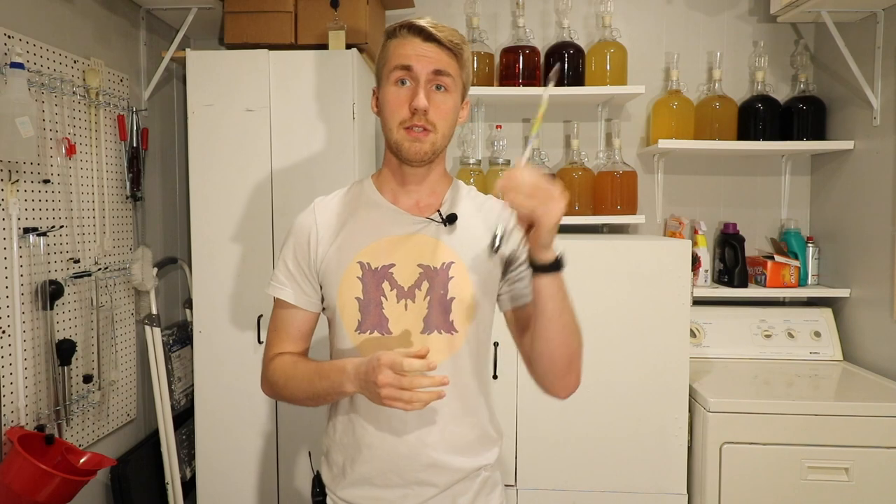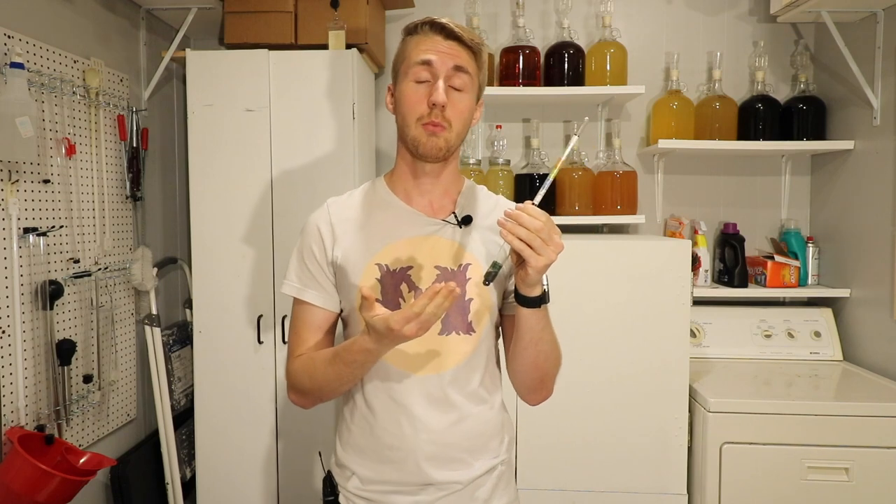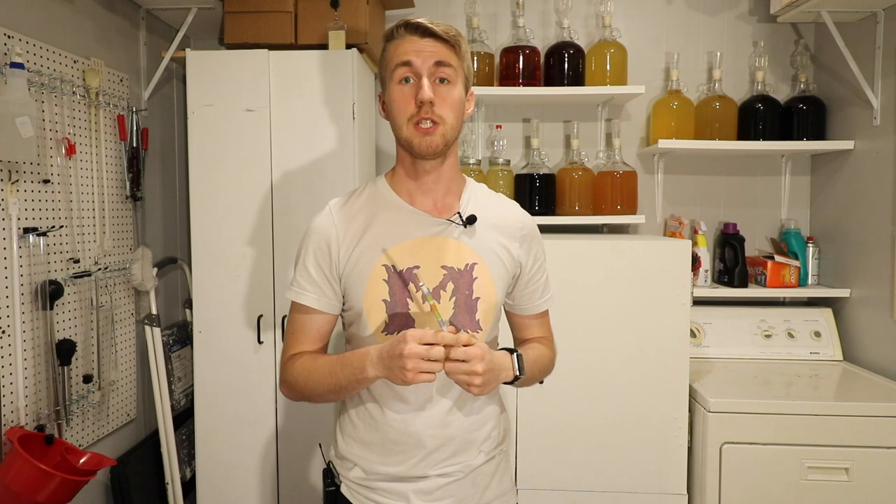I'm not going to talk about the Brix scale today — I'm really going to focus on the specific gravity side. This hydrometer is how you find that. This is the most important piece of equipment because without some way to measure the gravity of your fermenting liquid, you can't possibly figure out how alcoholic that liquid is going to be. At that point, it's a guessing game because you have no way to measure what you're doing.